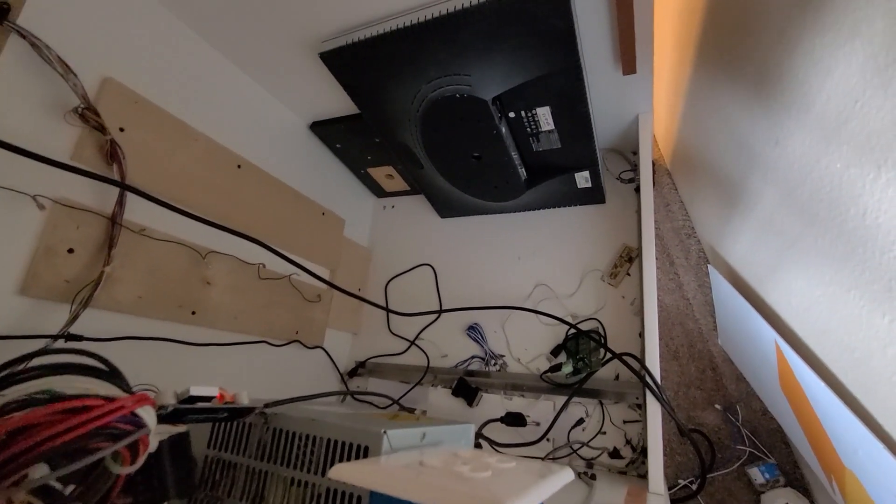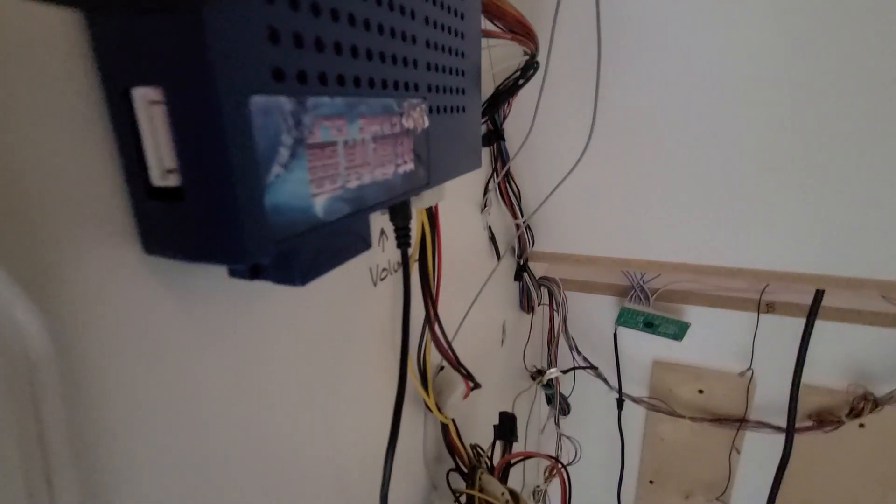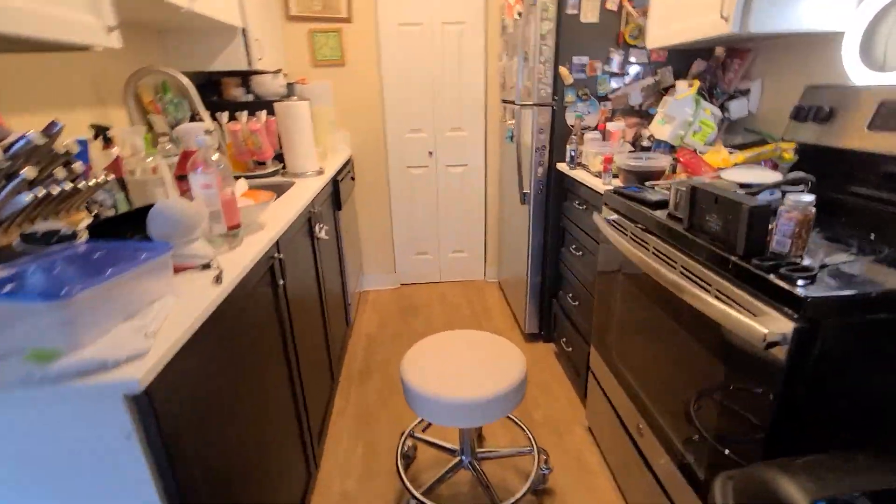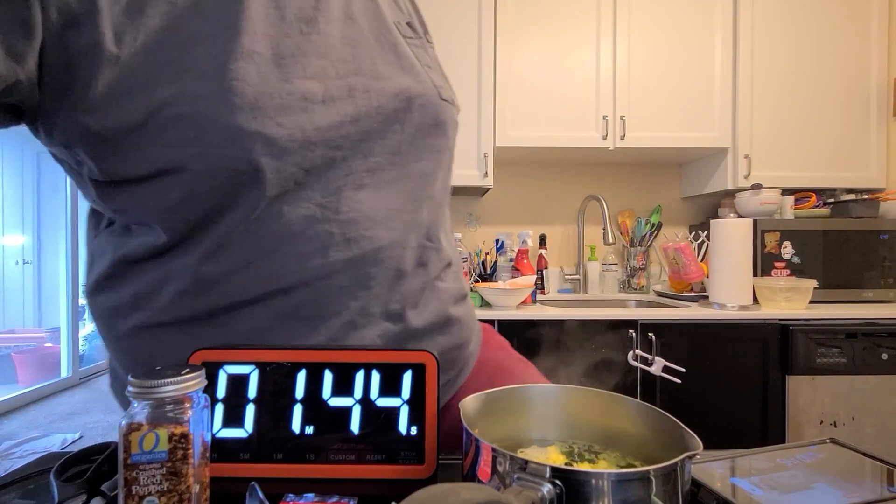There's a bunch of junk back here — an extra monitor came with it. That thing's called a Game Elf. The screen's behind that, there's all these wires and junk that I really don't understand. That right there is the amplifier for the speakers that are way up there, and there's no volume — well, there's volume on the Game Elf thing, but it doesn't seem to work.